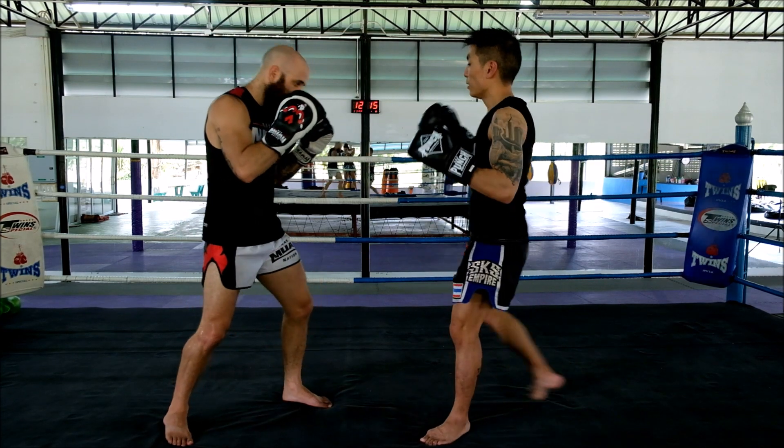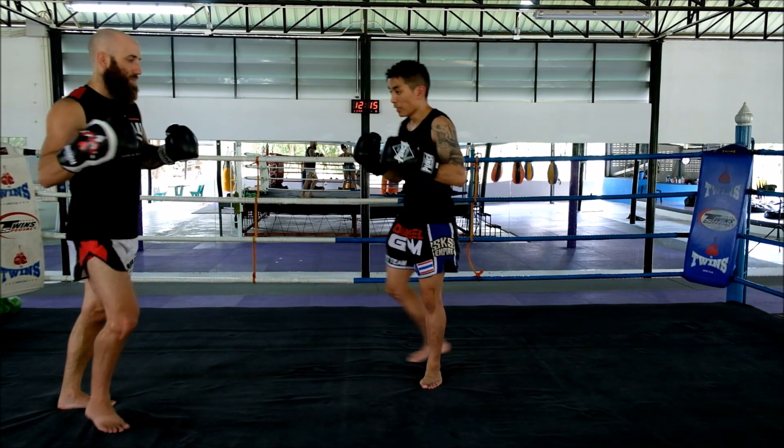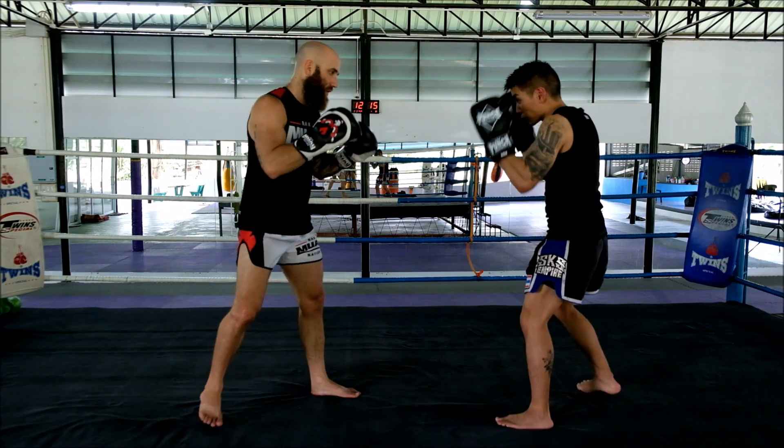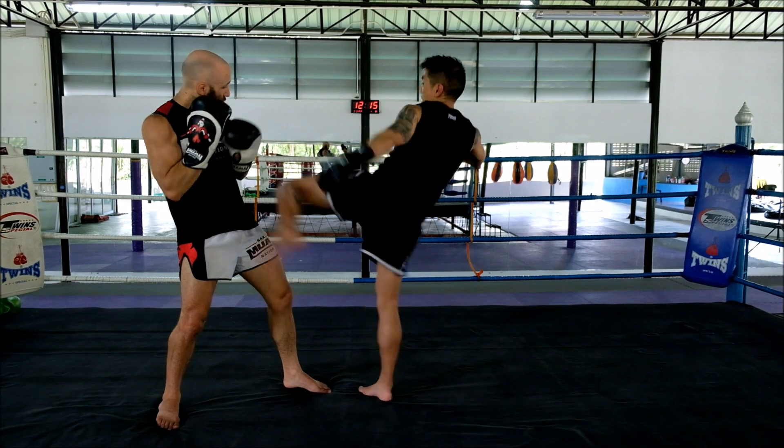Starting off with the low fake — knee up, hook around, come across the side. Then I'm going to distract them with that right cross, step in, back, cross, finish off.